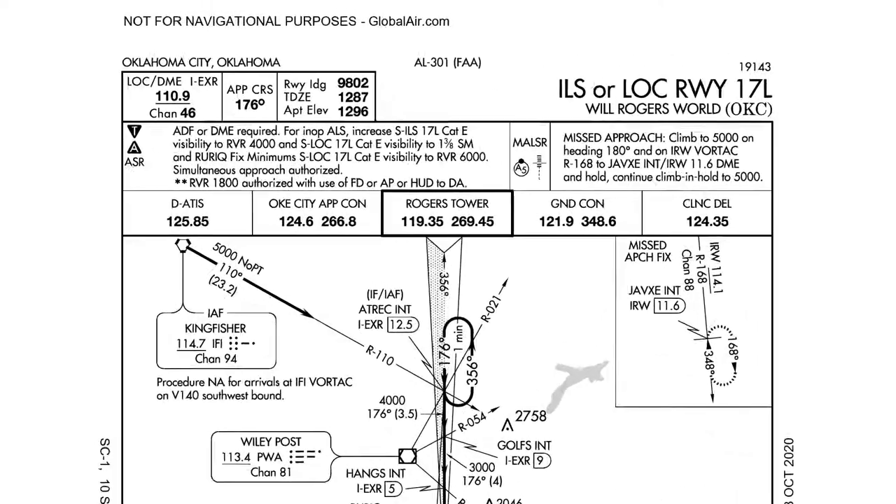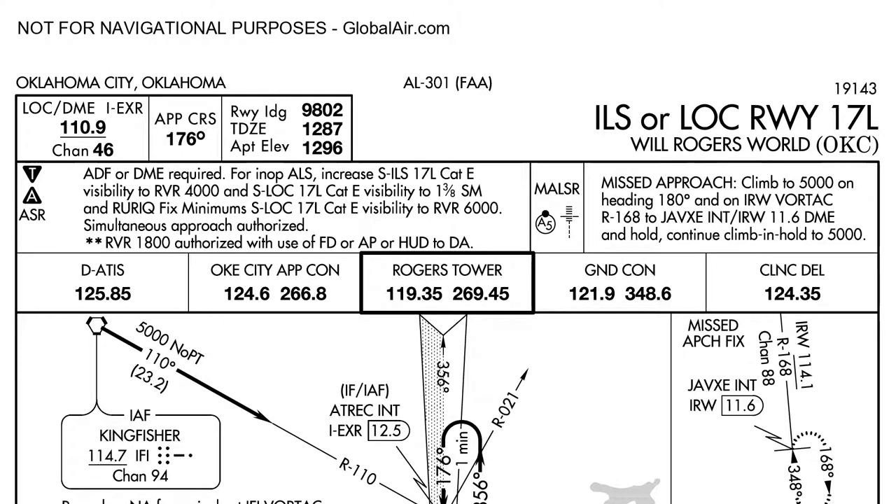When it comes to briefing the actual approach plate, I start with the title. This is the ILS to Runway 17 Left at OKC, Will Rogers. Take a pause at this point, survey the audience, make sure everybody's ready to go. There's nothing more annoying than being rambled at about frequencies when you haven't even opened the approach plate itself. Once everybody's ready to go, I repeat it again: This is the ILS to 17 Left at Will Rogers OKC.